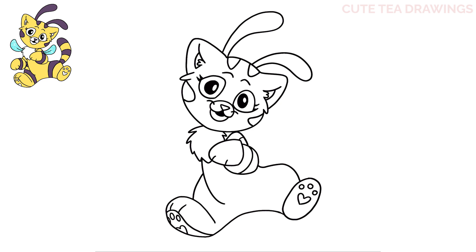And lastly for the body let's add some stripes — let's add two curves on the right leg. Now let's move over to the left leg — let's add a small curve at the top here and then two stripes on the bottom behind the belly.